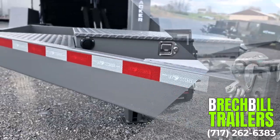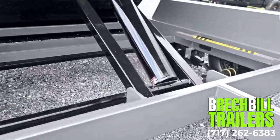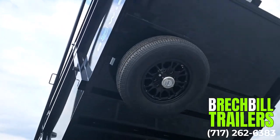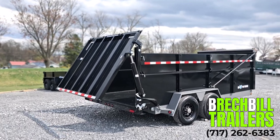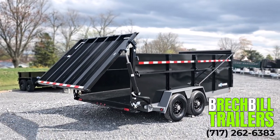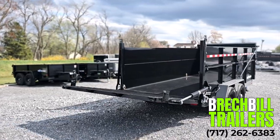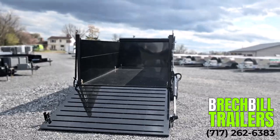If you are looking for a trailer with all the bells and whistles, the Big Tex Ultimate Dump is exactly what you're looking for. It comes with all aluminum wheels and a spare tire under the bed. It's got a fully hydraulic lay down gate. The gate can be unlatched from the bottom allowing it to be used as a spreader, or it can be lowered all the way to the ground and used as a ramp, making it easy to load and unload your equipment.